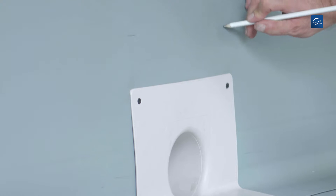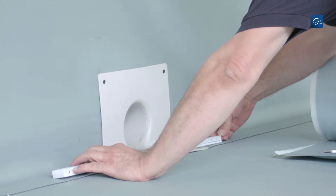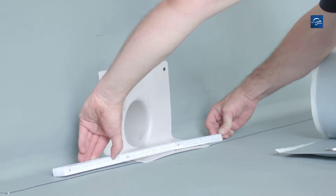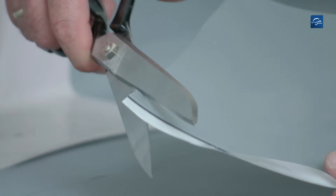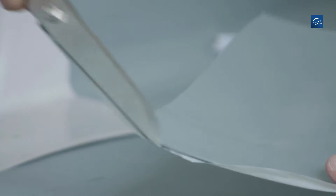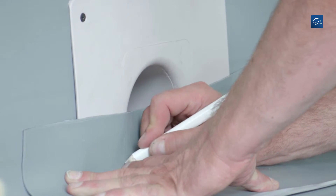The same is done at the upper half. Now take the overall length and cut a Repanol FK cover tape to size while rounding off the lower corners. Mark the outlet opening and cut it out.